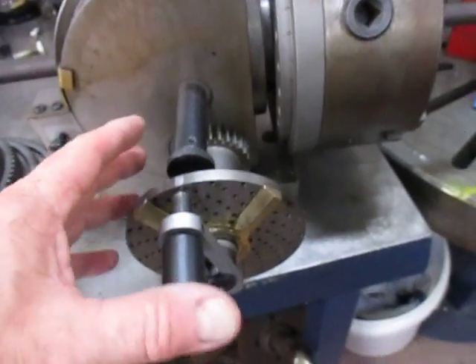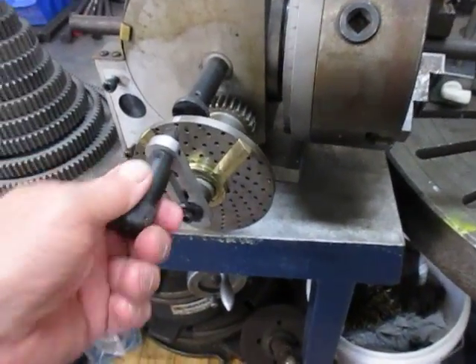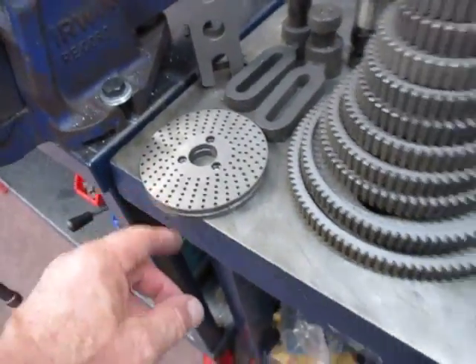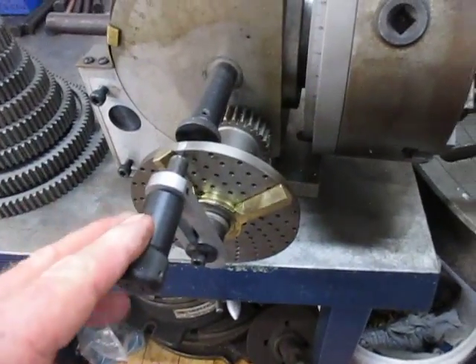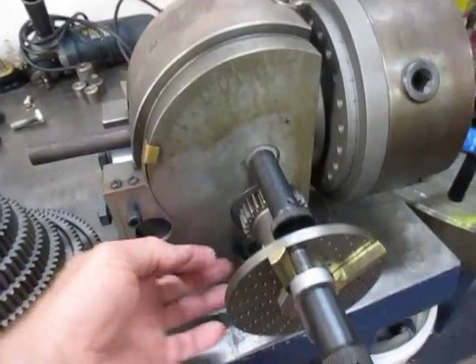Then you've got the compound arrangement. You've got the simple indexing using the indexing plates, and you've got a few of those. And then we come to the more complex type, which is gear-driven.